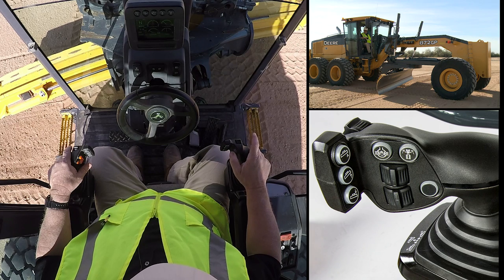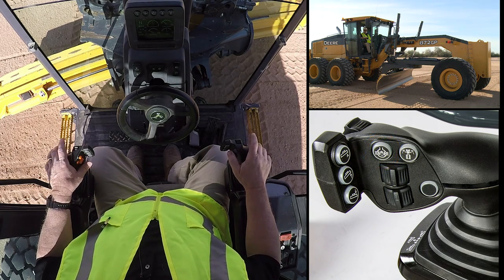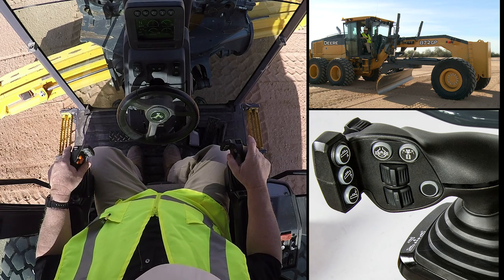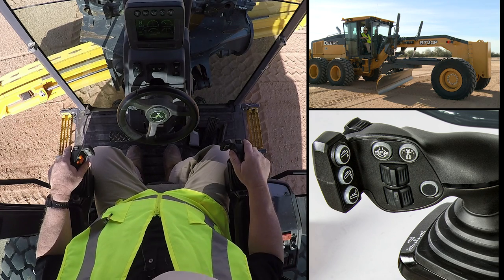Now the other button located on the front is to turn on and off my manual switch for differential lock. This tractor still comes available with the automatic differential lock, so I can run manually or utilize my automatic diff lock on this machine.